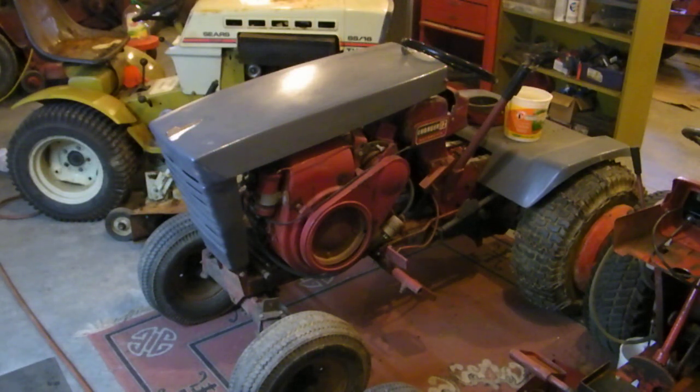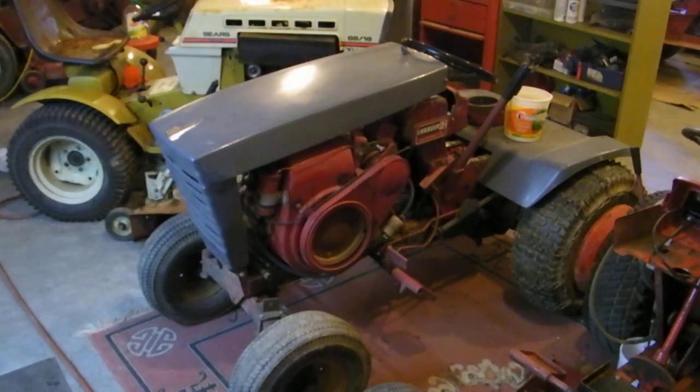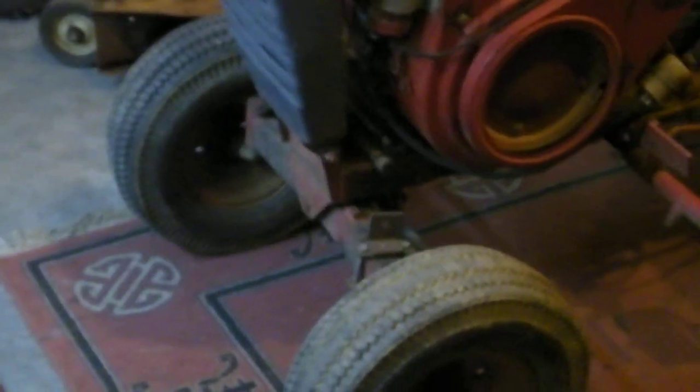We picked it up for a little bit of nothing — the frame's busted up on that one. You can see the bracing and stuff on it, it's all busted up. The guy was pretty hard on it, but you know, hey — it was one of them deals, the price was right.